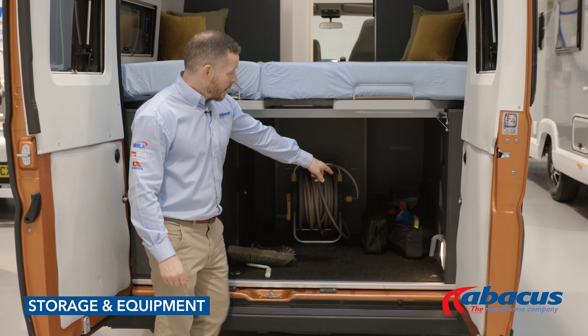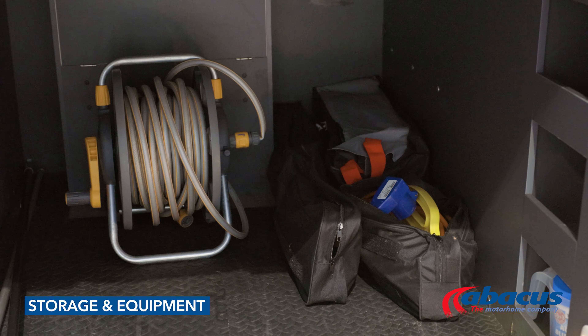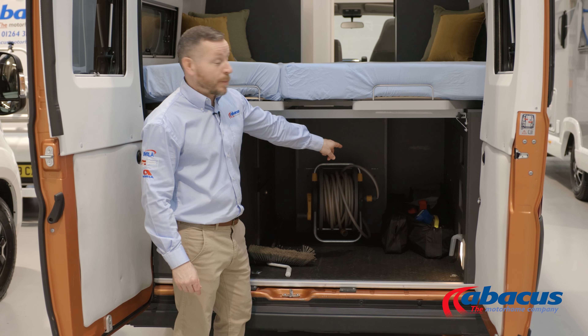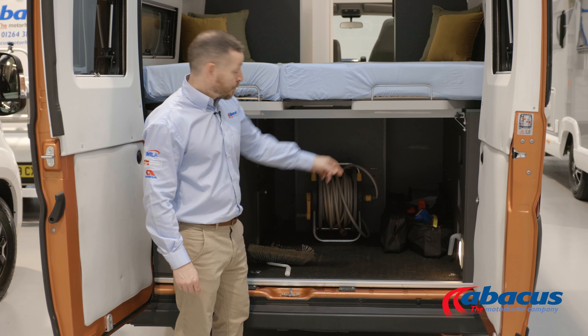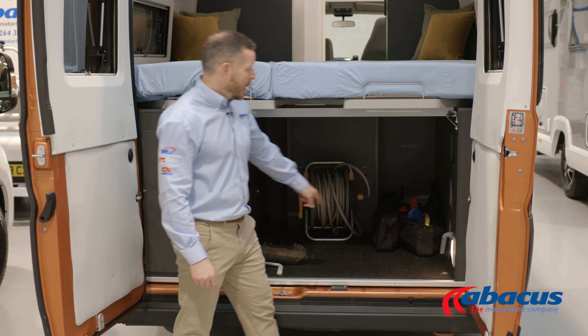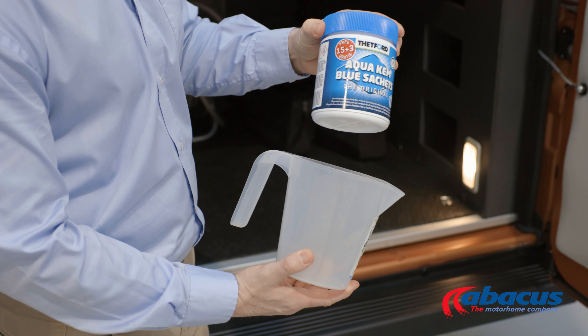In the storage area of the vehicle, we've supplied you with a mains cable for 230 volt connection, a hose for refilling your water supply, kit bags for breakdowns, high vis jackets, warning triangles, breathalysers, levelling blocks, dustpan and brush, broom, awning handle, and also the tablets for your toilet.